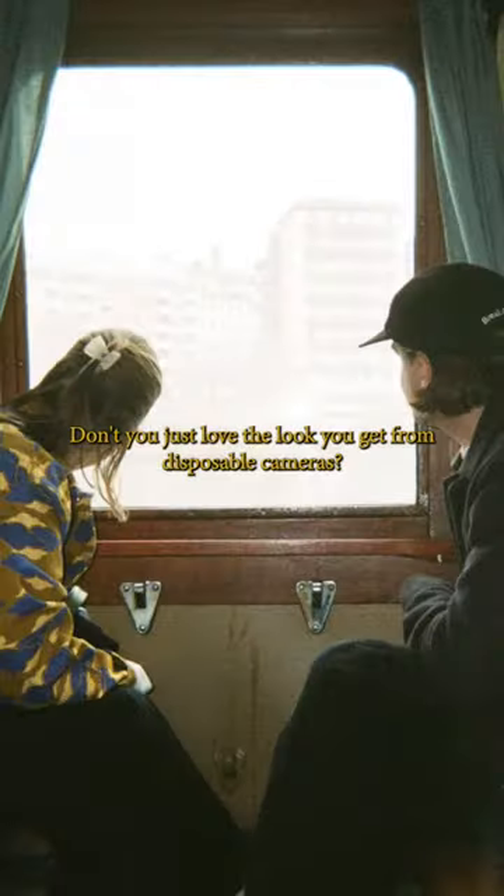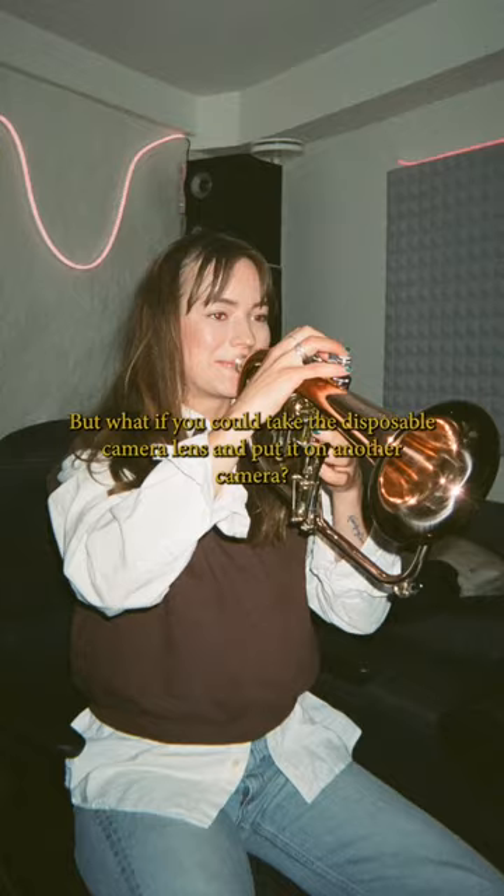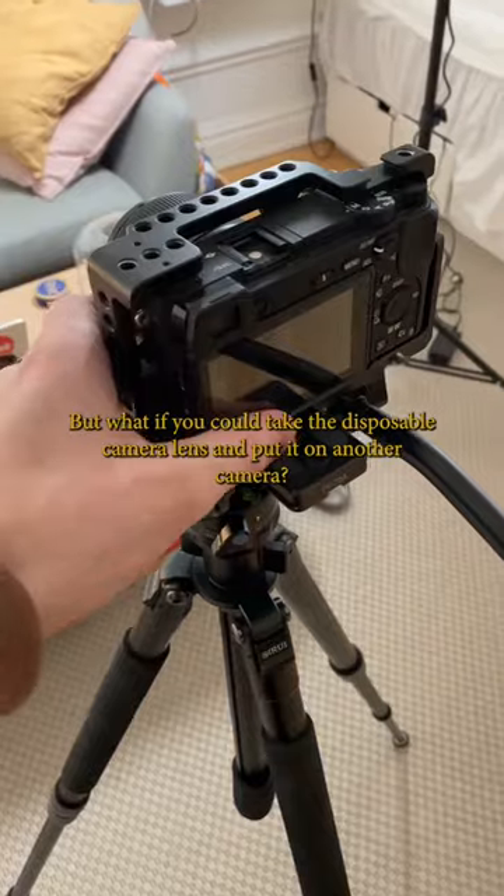Don't you just love the look you get from disposable cameras? But what if you could take the disposable camera lens and put it on another camera?